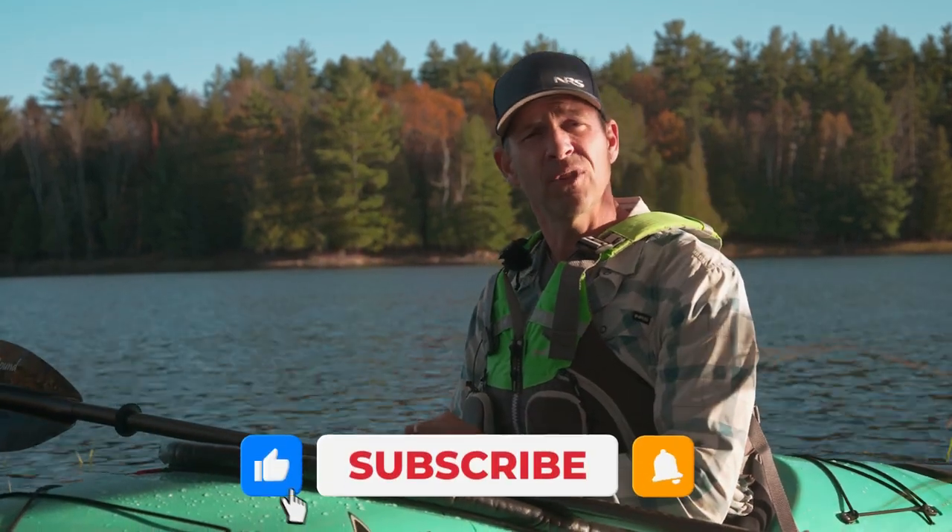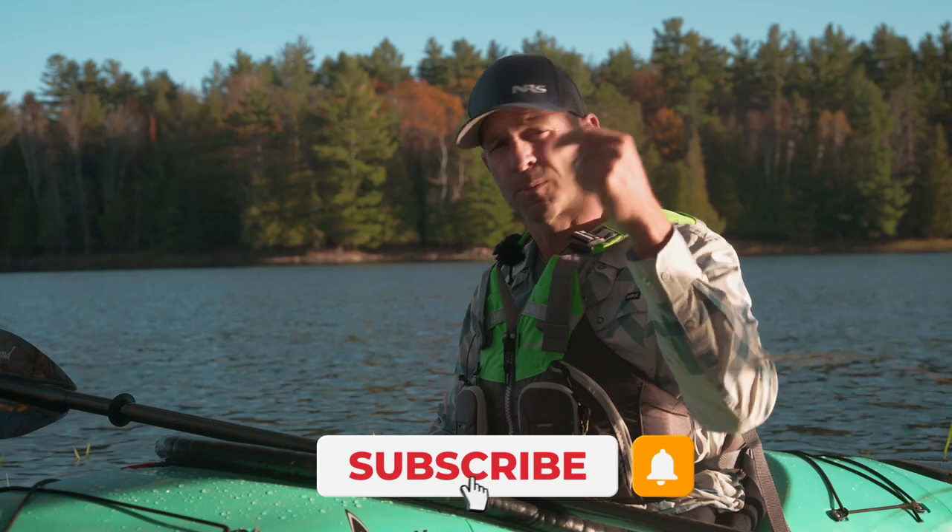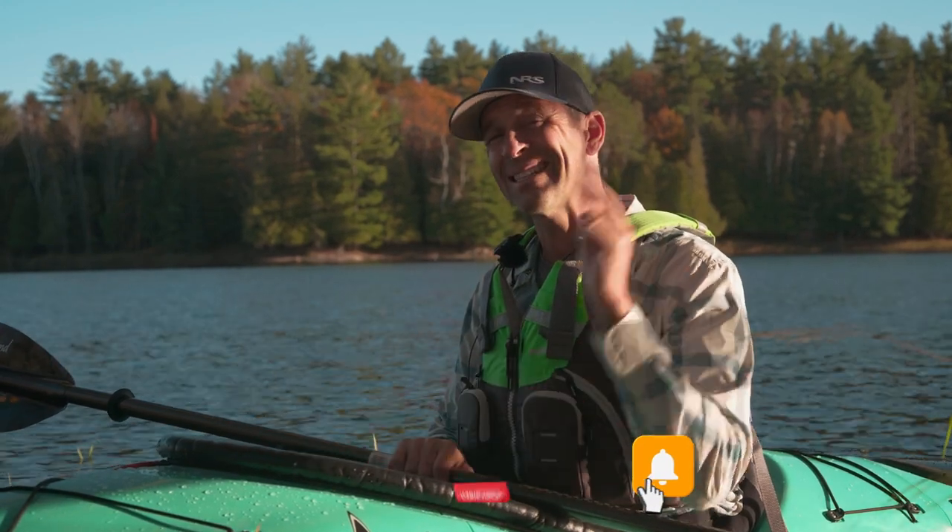I hope you enjoyed this video. If you did, give it a thumbs up, subscribe to Paddle TV if you haven't already, and stay tuned because there are lots more kayak reviews coming your way.